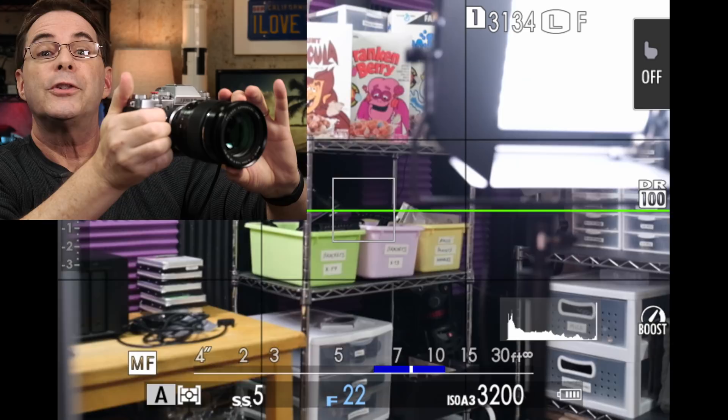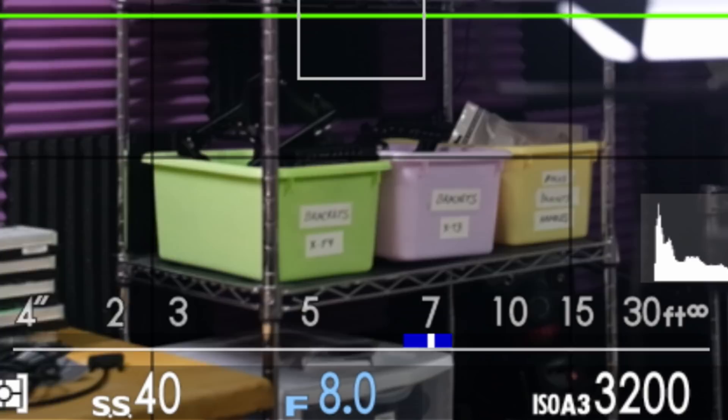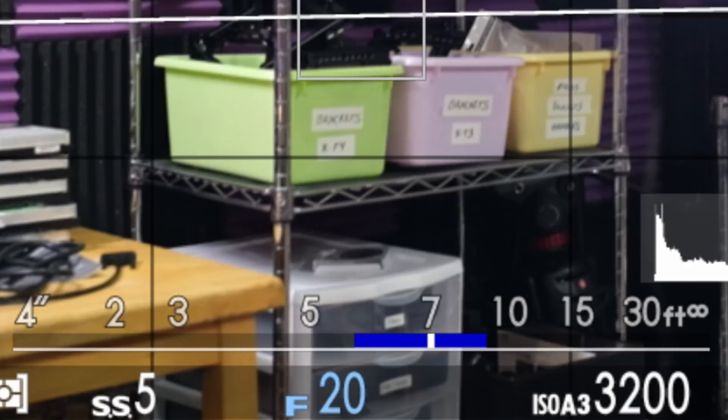When I turn the focus ring, it shows me the range of my focus. And when I rotate the aperture ring, you can see the blue line getting smaller as I open up my aperture wider. Or as I stop down my lens and make the aperture smaller, the blue line — the amount of depth of field — increases.